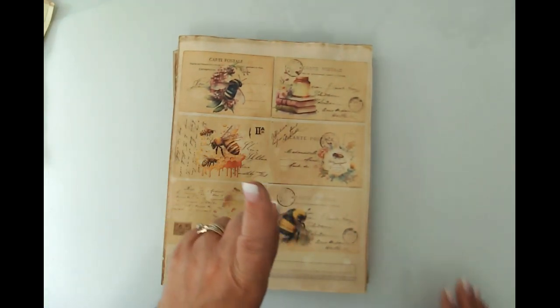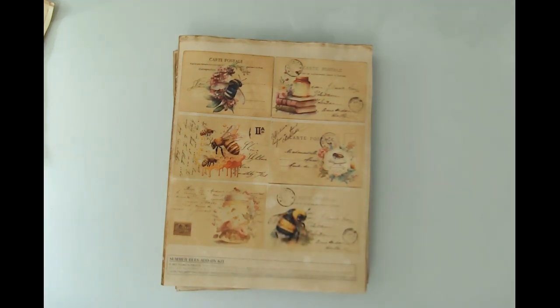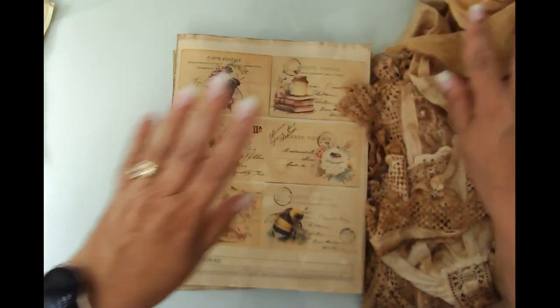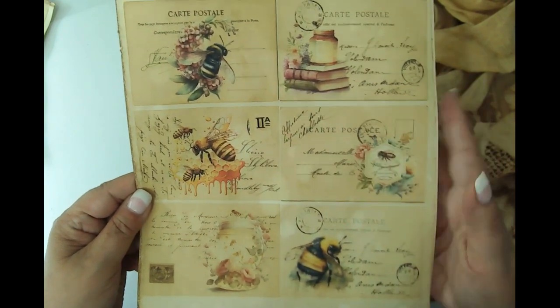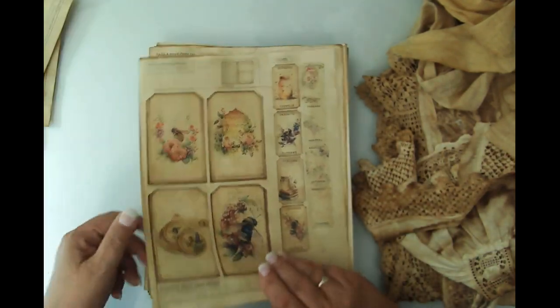Hold on one second, because I'm going to grab something behind me before I forget. We may as well just show you what the plan is here. And these are just more of the ephemera. You can see we get some vibrancy, but yet we get that really grungy vintage look, which is what I really wanted. Ephemera, ephemera, so on and so forth — some pockets, coin envelopes, envelopes.